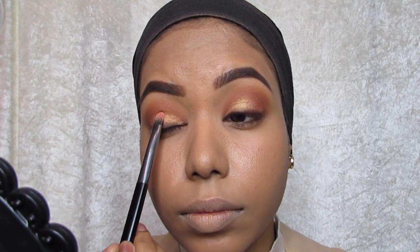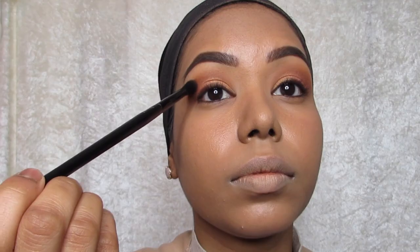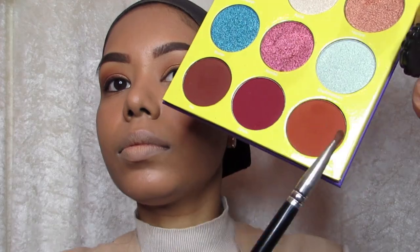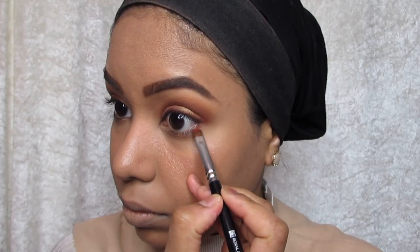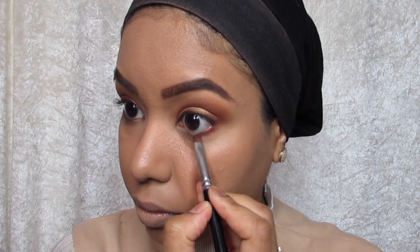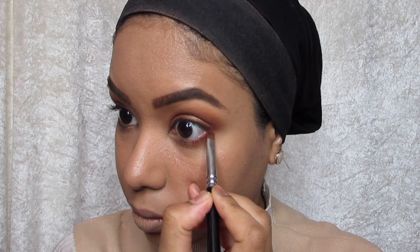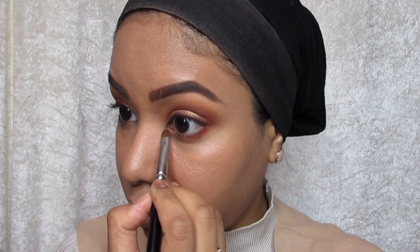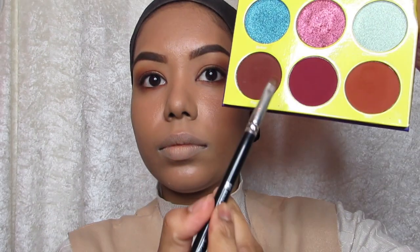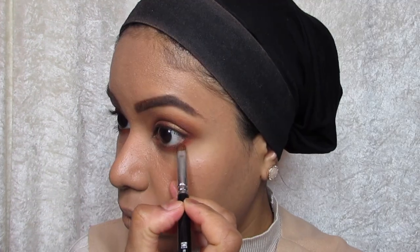I'm going to use that same small brush again and go back in with the warmer brown and use it under the waterline. Then dipping back into that dark warm brown and going back into the waterline, and then using the same brown eye pencil and going into the waterline.